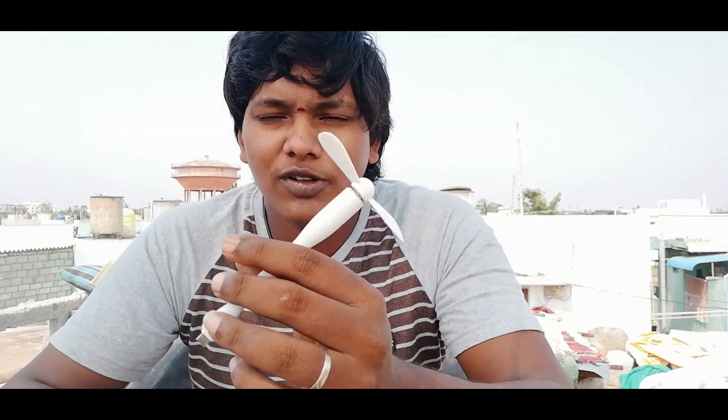This fan costs around 100 rupees, and you can find it online for around 150 rupees. It comes with lightning, Apple, and Type-C ports, and also includes the V8 connector, so you can use it with almost any phone.